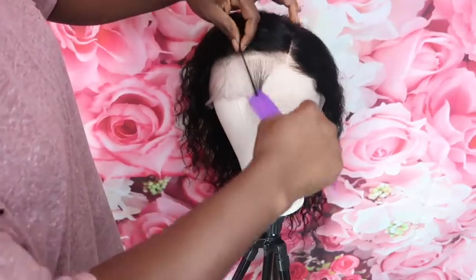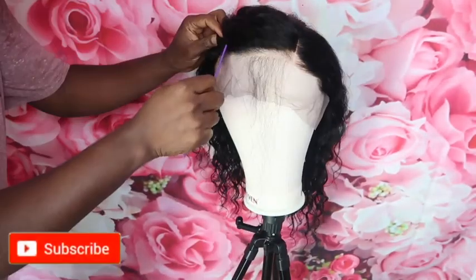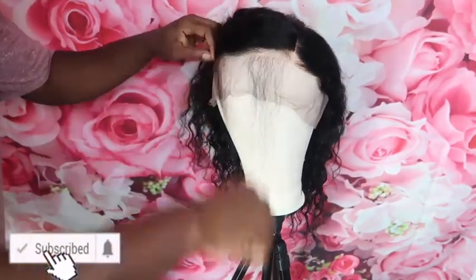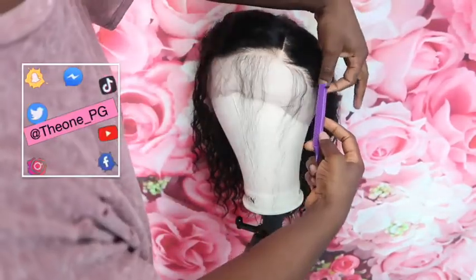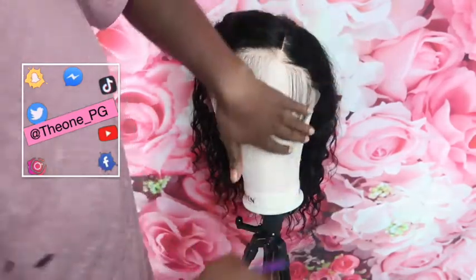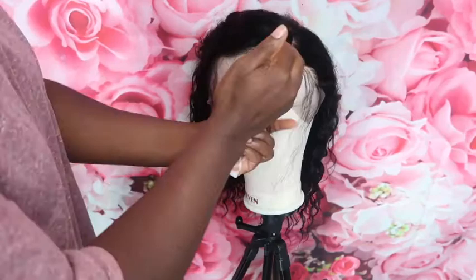Hey PG squad, welcome home! Today we're doing a ball cap method wig install. Subscribe and let's get into this video. Right now I'm taking the edges out so I can style the wig the way it's supposed to look before it goes on the head.